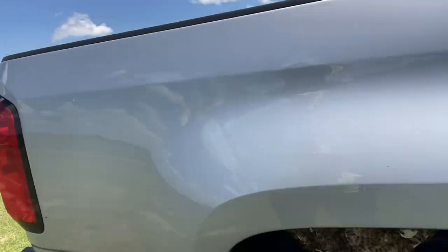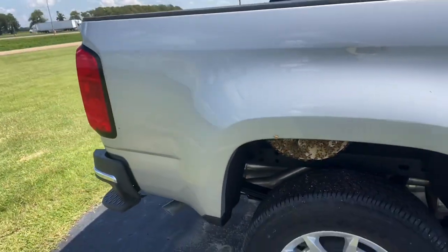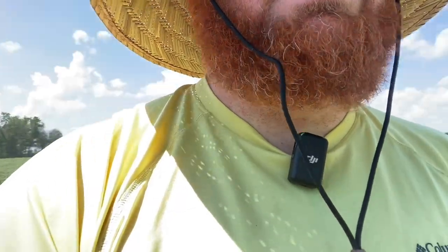Hey guys, Gus Mitchell here. I had this Chevrolet dealership give me a call — they have a small hive established in the wheel well of this Chevy Colorado. Now typically I do not do removals, but if you can see that bee yard across the highway, that is mine. So as a courtesy, because there is a chance these bees could have come from me, I will be removing these for them.